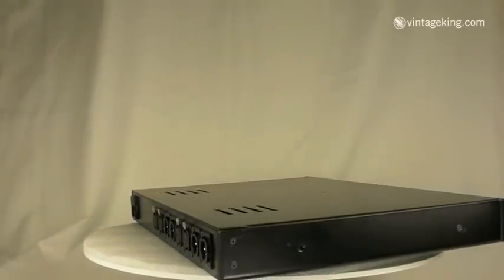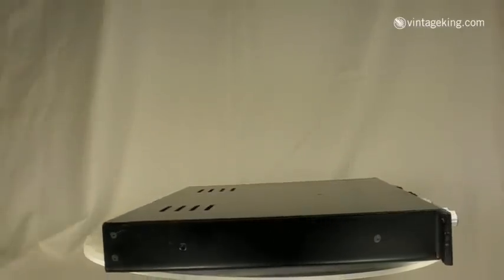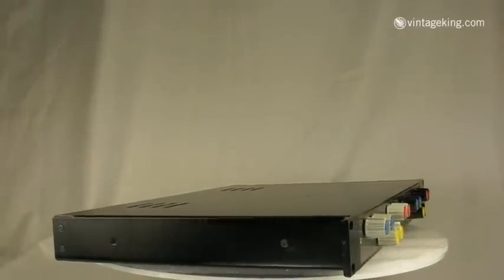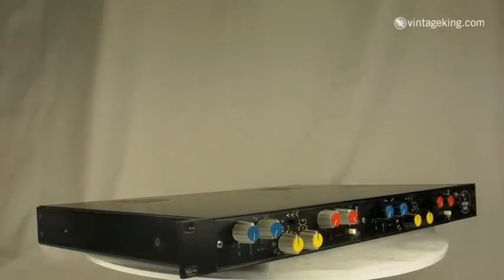This particular pair has been custom mounted by Vintage Tools in a very heavy rack. The unit is really solid, weighs over 20 pounds. It's got an internal PSU. It's all discrete.